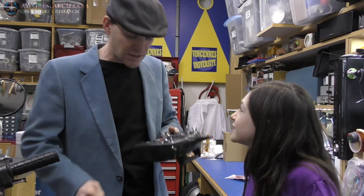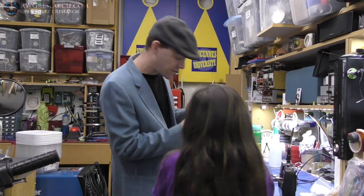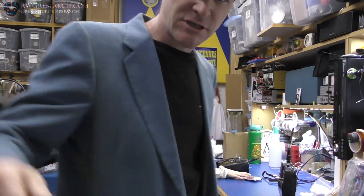So this video is actually about trying to fix this remote. Let's bring you over to the bench, we'll take this apart, and see if we can figure this out. Ready? Yes! Alright, let's check it out.